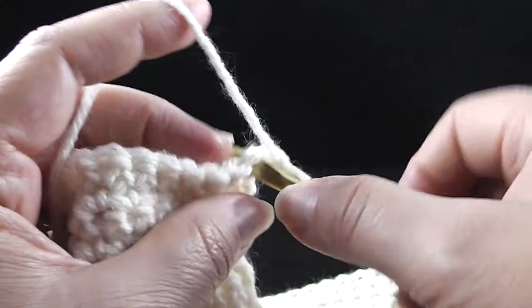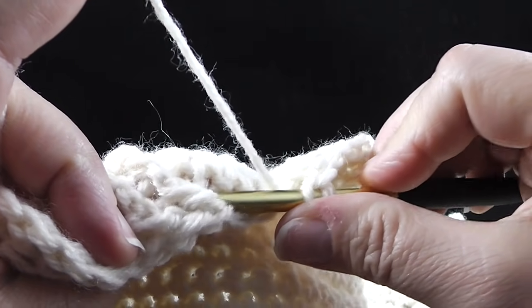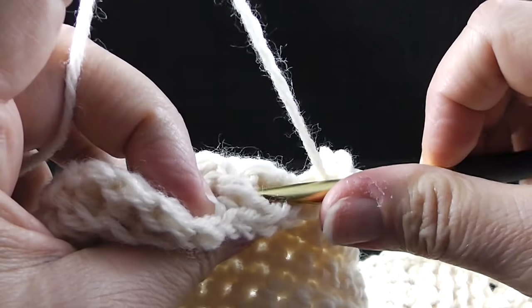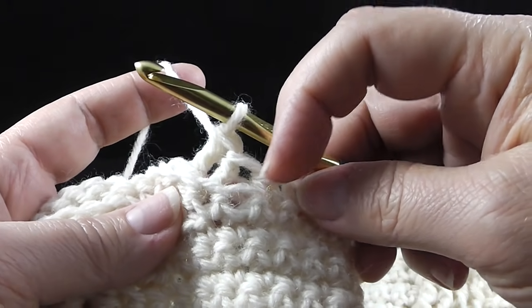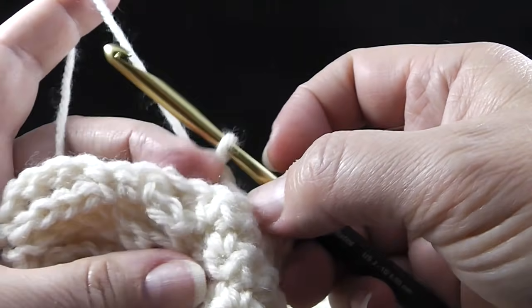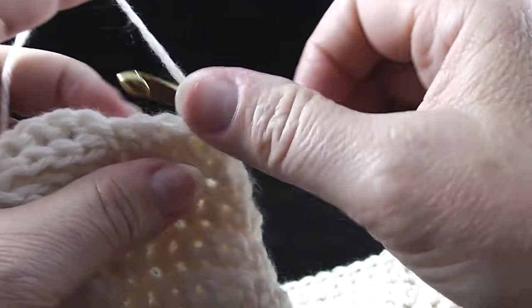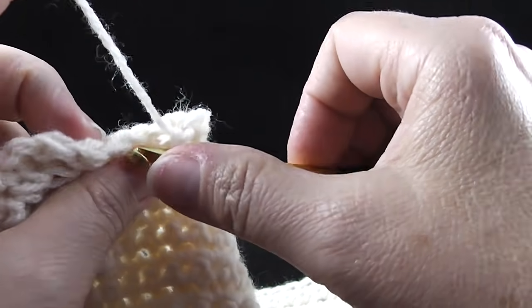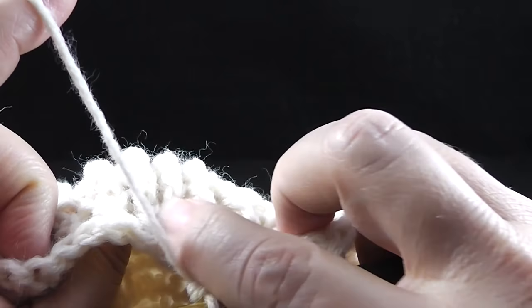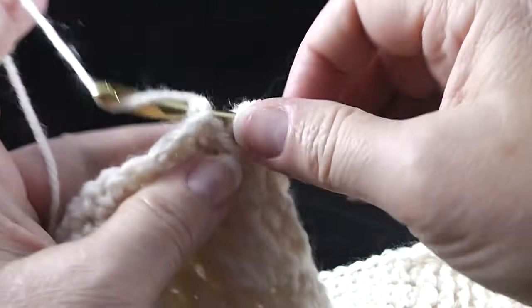We begin by crocheting a chain and single crochet in the first eight stitches. After those eight single crochets, we are going to back post double in the next two post stitches. Notice that there's a big gap there, but that's okay. Go ahead and do those two back post doubles connecting them to that branch. Whenever you do those, make sure that you skip two stitches on the back side so that this all lines up. Then we're going to single crochet in the next four stitches — skip these two and then single crochet in the next four. Then now we're going to do four back post double crochets, working in those post stitches that have been there for the last 20-plus rows.